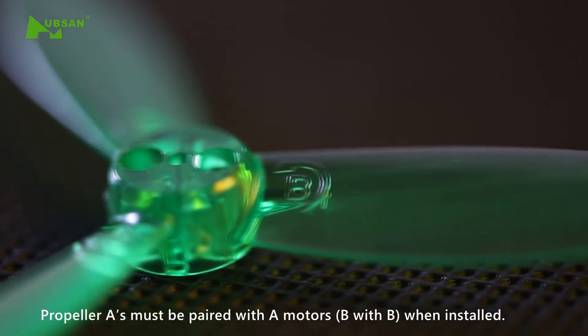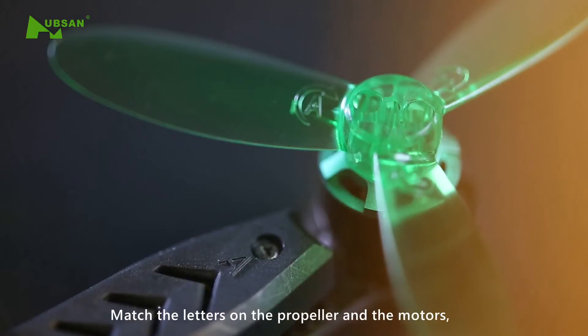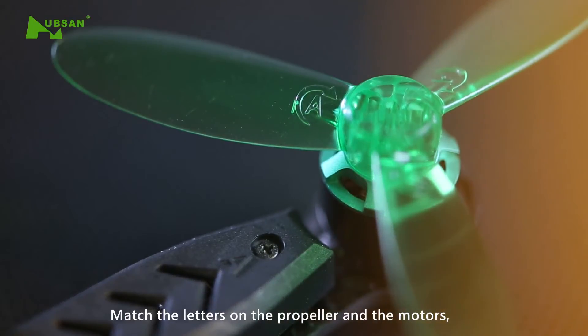B propellers must be paired with B motors when installed. Take out the propellers and match the letters on the propeller and the motors.